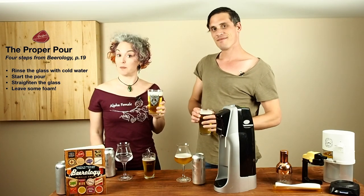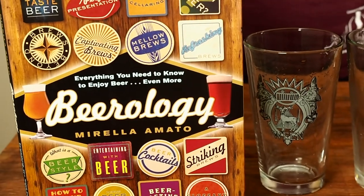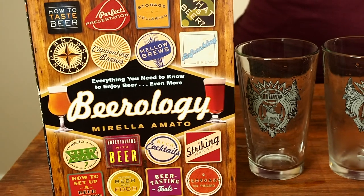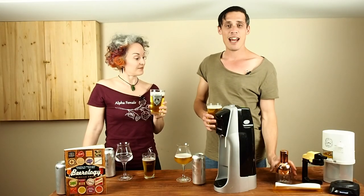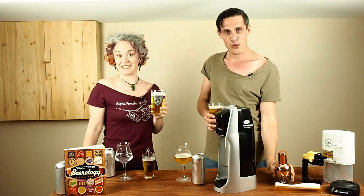To find out more about the perfect pour and other aspects of beer, you can pick up a copy of my book. And make sure to check out our next video when we start with our product reviews. We're going to start with this bad boy right here next time. So make sure you check that out. See you then.